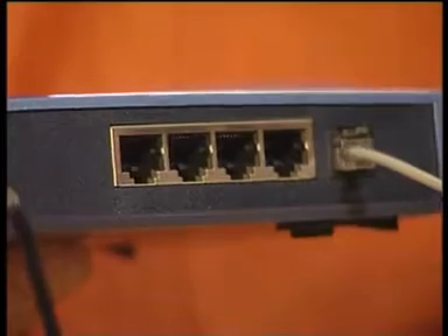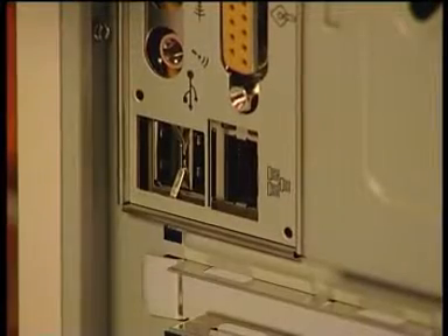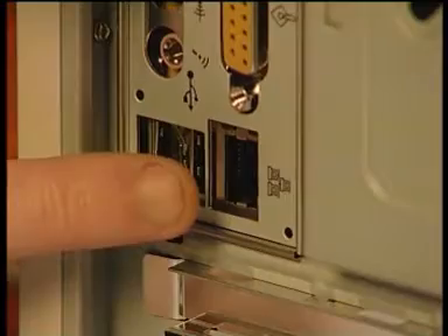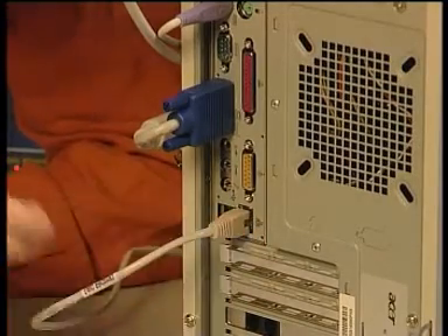Now you've got everything ready to go, connect the supplied network cable to one of the spare network ports in the back of the router — it doesn't matter which one. Connect the other end of the network cable to the network socket on your PC. You'll also need to repeat these steps for each PC networked to the router. The next step is to set your PC up so that it recognises the network connection.